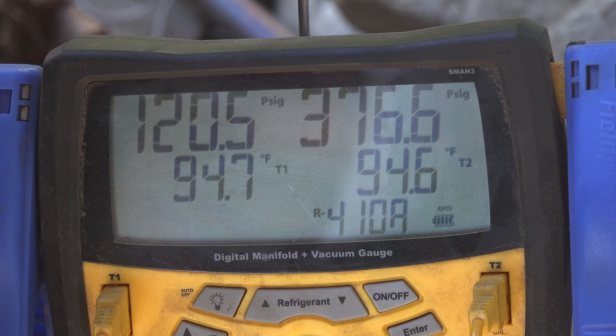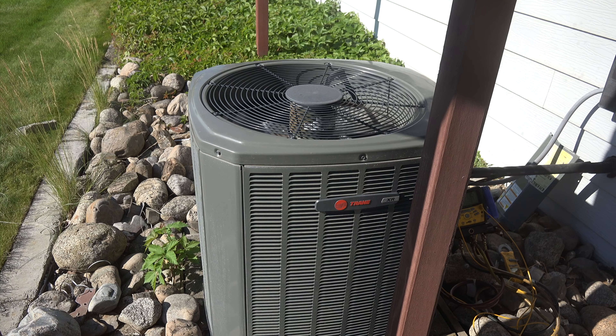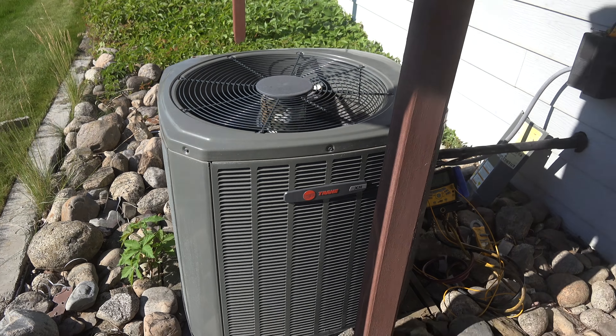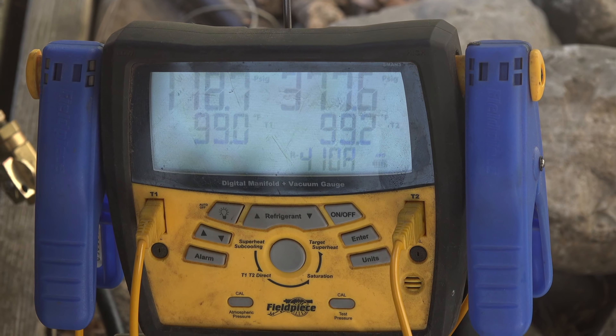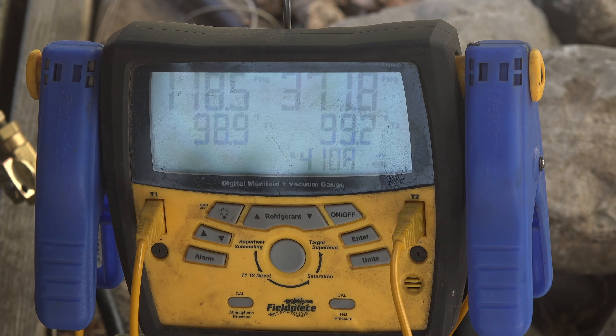There's the air conditioner in full sun. It's been sitting out here for about a half hour to see what the head pressure is. Our head is running 377. Suction is about a pound and a half or so lower. Head is even dropping lower now.